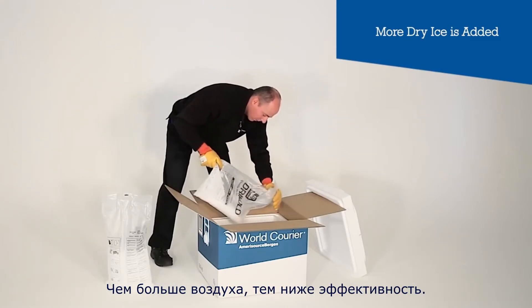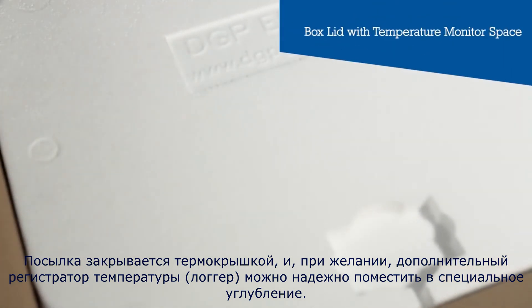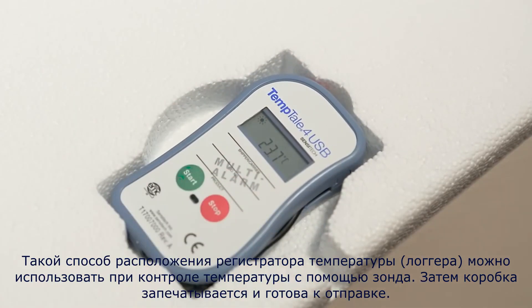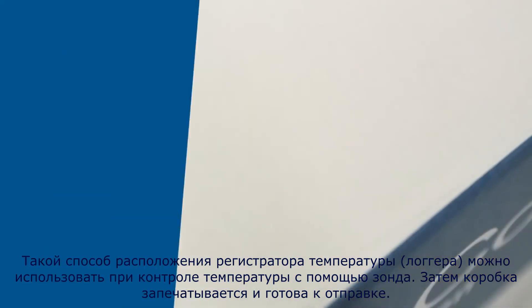The more air, the weaker the performance. The parcel is sealed with a thermal lid, and if desired, an additional external temperature monitor can be placed securely into the cut-out space. This can also be used for a probed temperature monitor. The box is then sealed and ready for shipment.